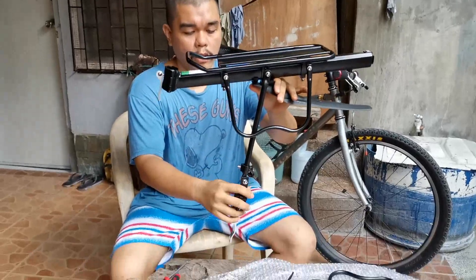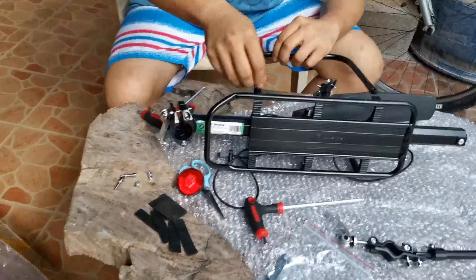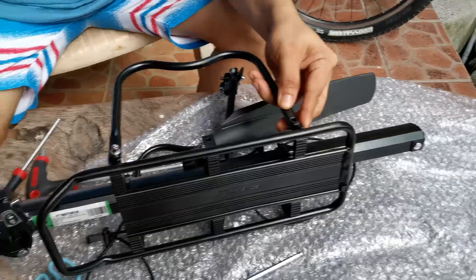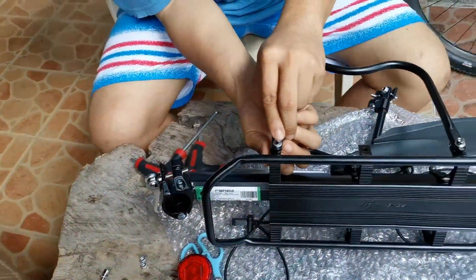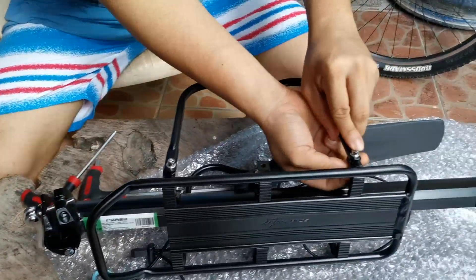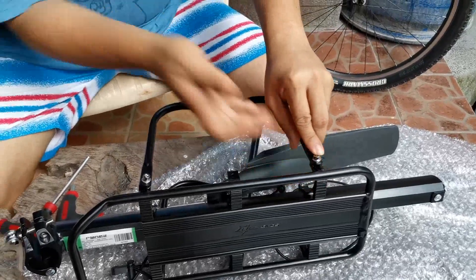Here's the seat post mount and there's your bike support. Next is the other side mount — very simple.